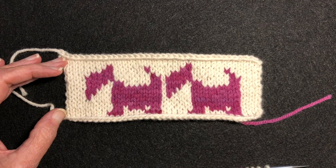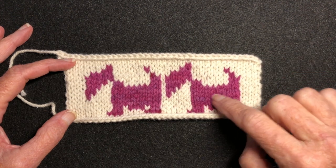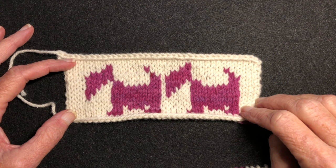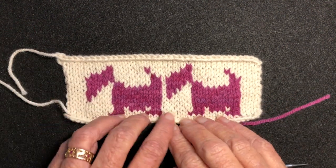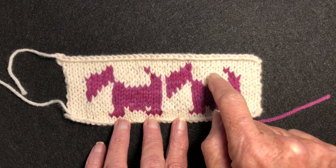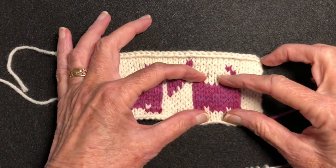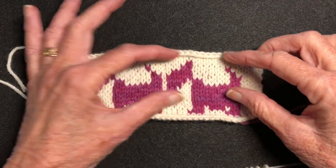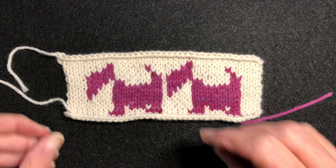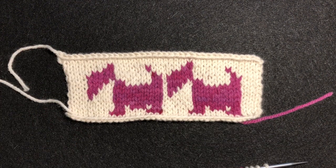Hello and welcome to my YouTube video. In this video I'm going to demonstrate how to catch floats behind solid areas of contrasting color invisibly. In this little Scotty dog motif there are places where you have to catch the white behind here and here, and where you have to catch the pink behind the white areas. This piece is knitted flat but the principles apply to knitting in the round as well.